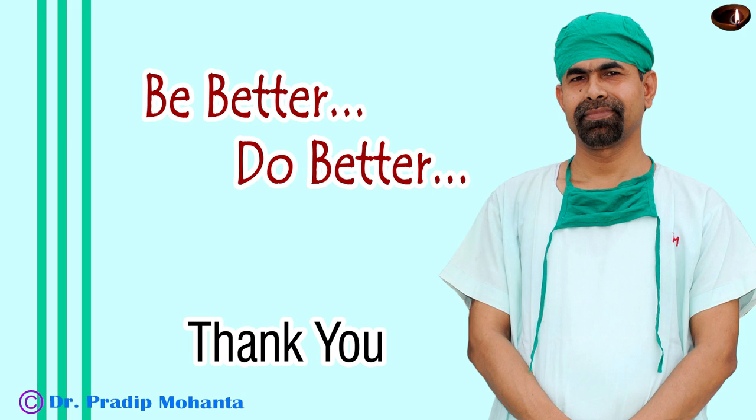Thank you very much for your attention. Hope this video will help you in developing your surgical skills. Please use a pupil expander in small pupils — it is very safe for the patient, safer than not using a pupil expansion device. Please be a very competent surgeon and serve your patients with love, respect, empathy, and great surgical competence.